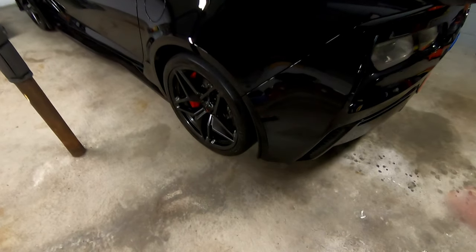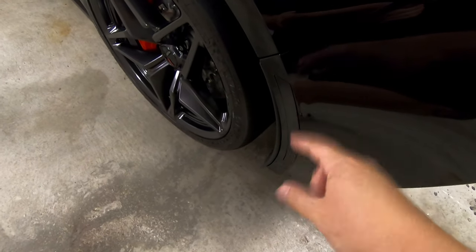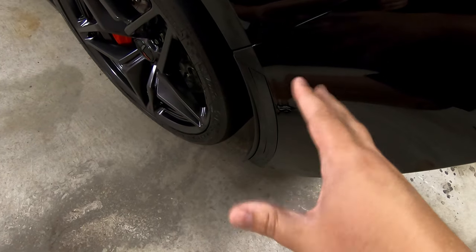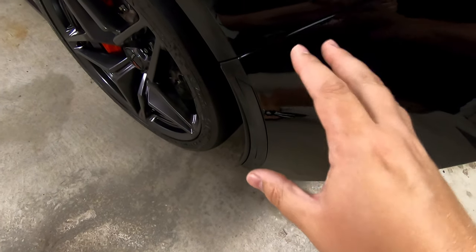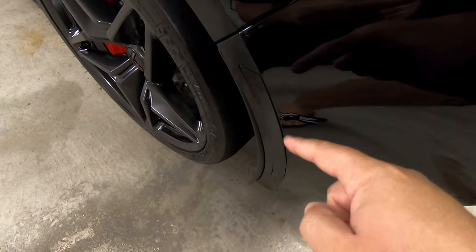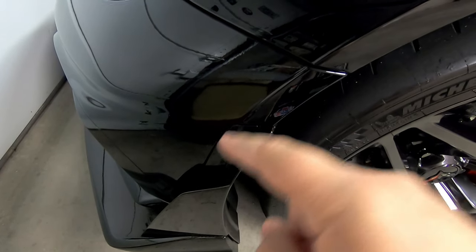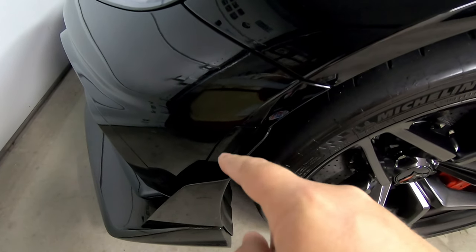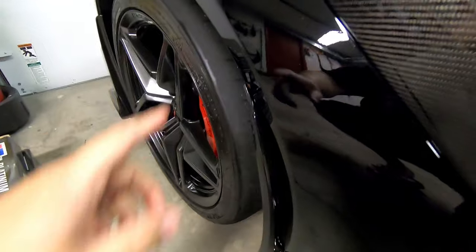Honorable mentions: the ACS blacked out side markers really look awesome on this car. These came off my Z06 as well, but I'm not going to be able to show the install since I did it in the parking lot when buying this car. They're really nice looking, really good quality, and fit the car perfectly. We've got one in the rear and one in the front. Because the car is black, they just give me a blacked out look — on my red Z06 they helped blend the red and black together.